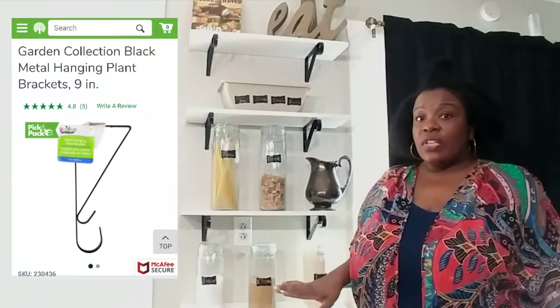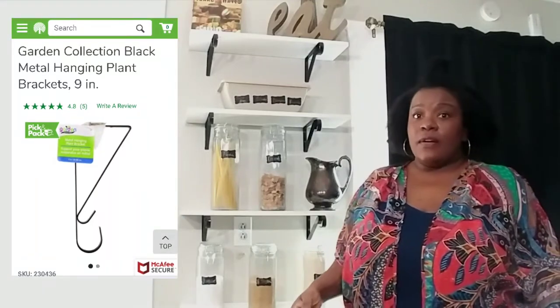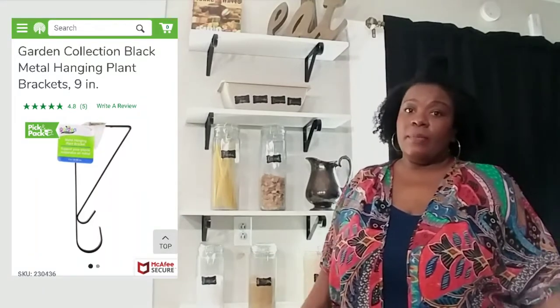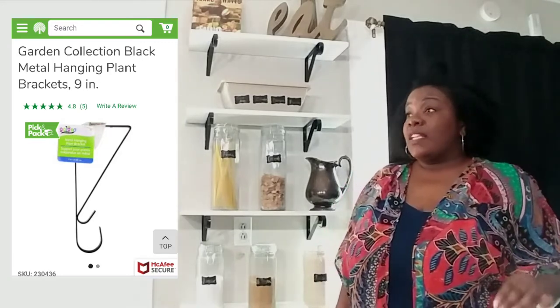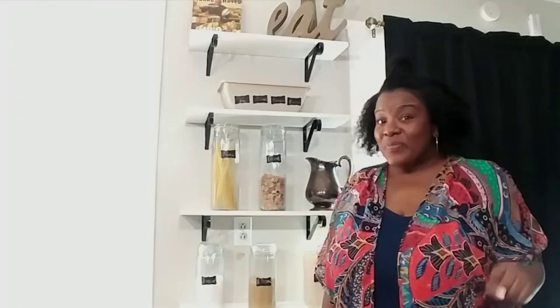The brackets — they're called planters at Dollar Tree. You can look in the sections; I don't know how your store is set up, but you should be able to find them. They're always there in the spring. They sell a similar bracket at Lowe's, but it's like $5, and why pay $5 when you can get it for $1?